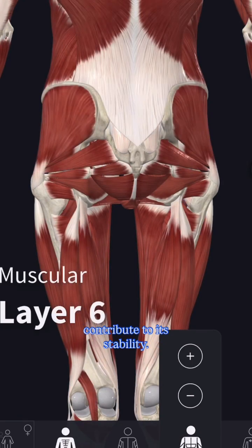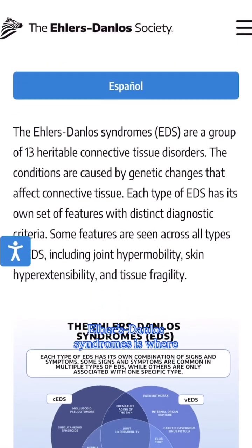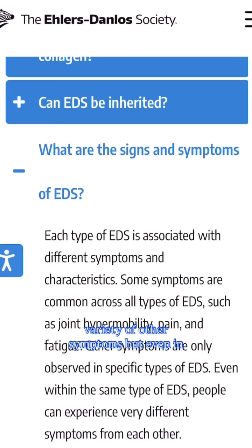pelvis, and spine, and contribute to its stability. In connective tissue disorders like Ehlers-Danlos Syndrome, you would start to see a change in the structure of ligaments systemically, and it's often accompanied by a variety of other symptoms.